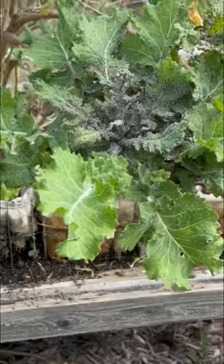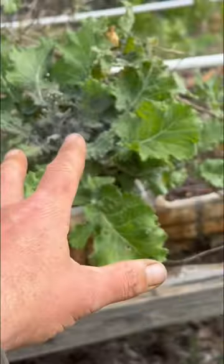Aphids in the garden, they're completely out of control. What do you do? I've been rinsing and trying to figure out what to do with this situation, and when it comes like this where it's just too much, it's time to bag them up.